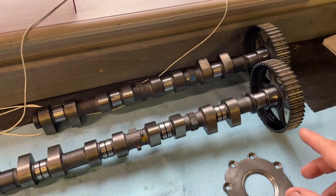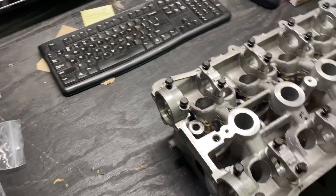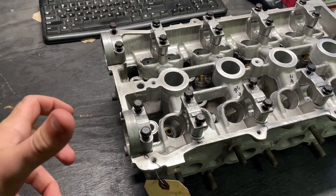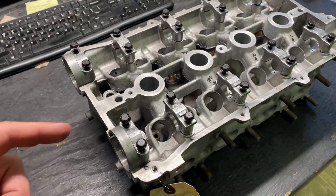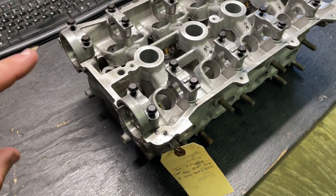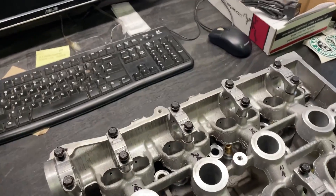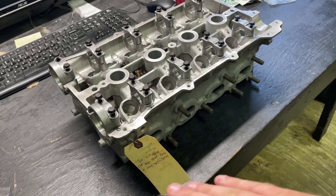Here they are — brand new, never been installed, never been run. Everything looks good. We dropped them in the head and we do a check when we build a head: before we put the valves in, we oil up all the journals, lay the camshaft in, torque everything down to spec, and there's a torque value for how much effort it takes to spin the camshaft. They did rotate, but it was above our minimum — it took a little bit of effort. It was very deceptive because once you got it going it was okay, but every time you let it sit and went to turn the cam gear it was just a little stiffer than it should be.